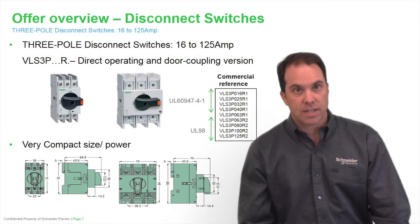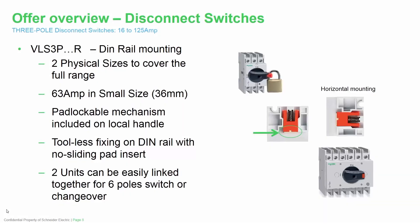Here you see the three pole disconnect switches ranging from 16 amps to 125 amps. You have the DIN rail mounted version on the left side, as well as the size 2 DIN rail version on the right. All the commercial references are shown in that box, highlighting the different UL standards it complies with — UL60947-4-1 or UL98. The physical size of these switches is extremely compact. The TESIS VLS three pole disconnect switch, available in DIN rail mounting, has two physical sizes to cover the full range. The 63 amp version can be as small as 36 millimeters wide. It comes with a pad lockable mechanism included right on the handle, and an orange tab on the back secures it to the DIN rail very tightly so it doesn't slide around.